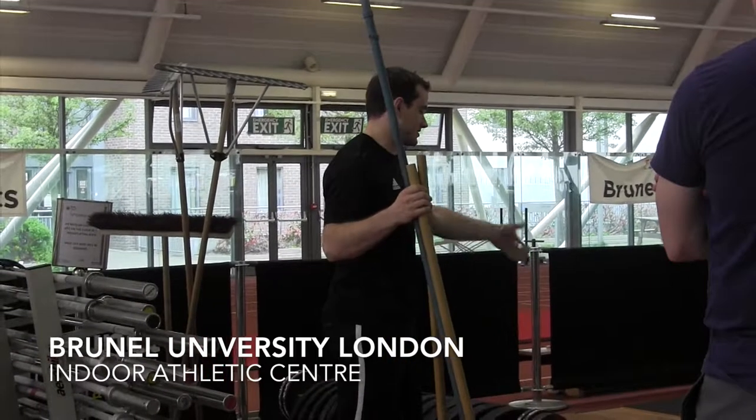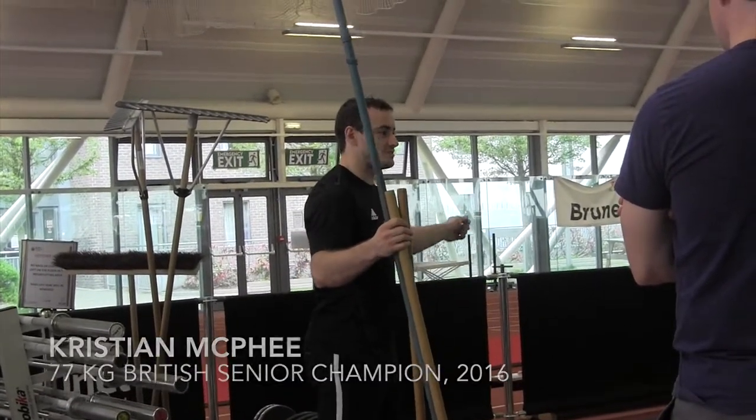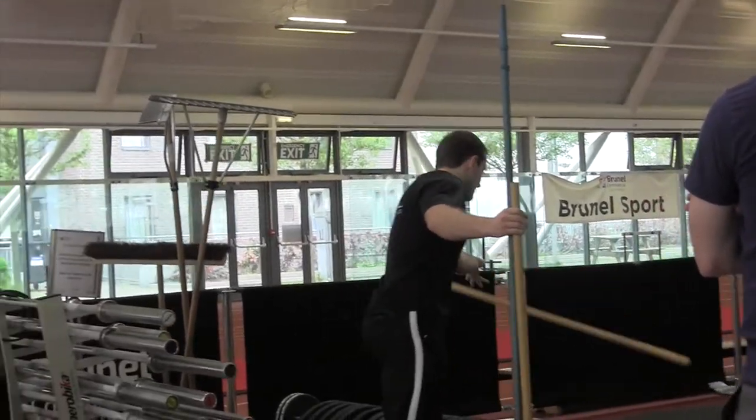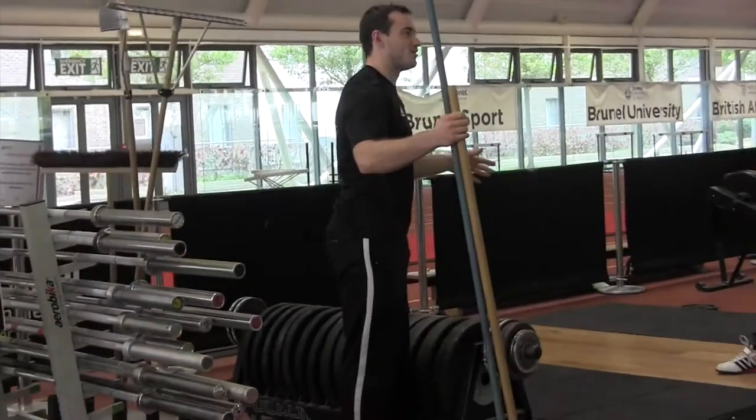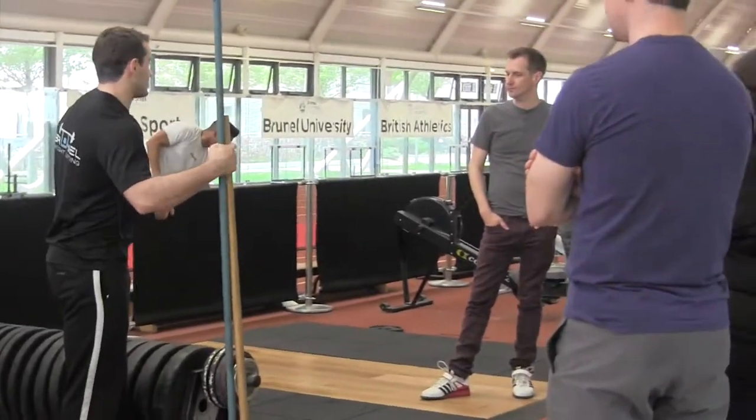You can just drop the weight — these platforms are rubberized and you can drop it, even if it's an empty bar. You just want to get away from it rather than hold onto it and hurt yourself instead.